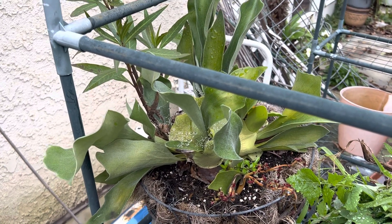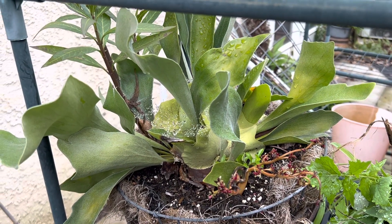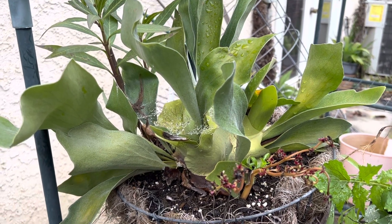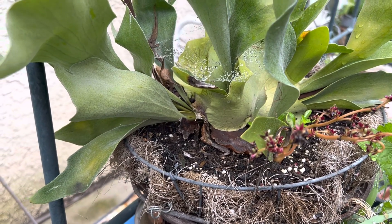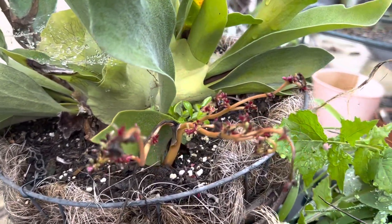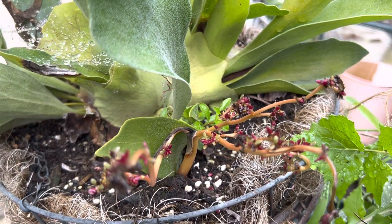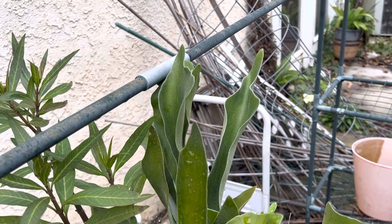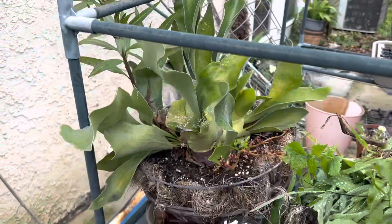A long time ago I showed you that I put an elephant ear fern in a pot. She's been here every year. I was a little concerned that she might have trouble with the excess rain. She's a fern, but if you look, the leaves are pretty thick. You can see some signs of overwatering on her — she's got a little yellowing in her leaves. But I think she's trying to grow into a bigger plant to deal with the water.